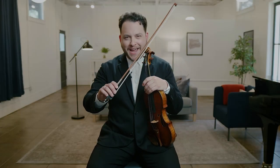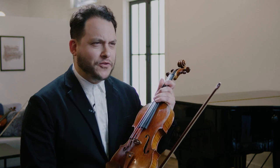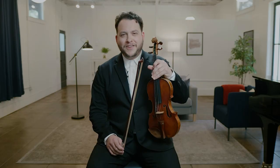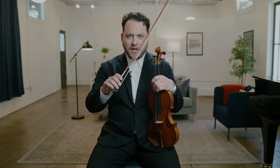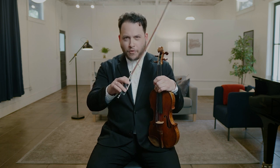Hi everyone, violinist Giora Schmidt here, and in these sessions we're going to cover your right hand and bow technique. There's the famous story of someone coming up to the great Yasha Heifetz after a concert and saying, 'Mr. Heifetz, your violin sounded wonderful tonight.' And he holds it up to his ear and says, 'Funny, I don't hear anything.' It doesn't matter if you play a $50 violin or a $10 million violin — without proper understanding of the right hand, its fundamentals, down to the muscles, your voice and your tone will elude you.